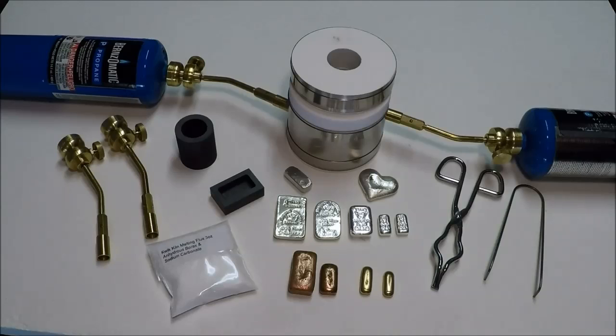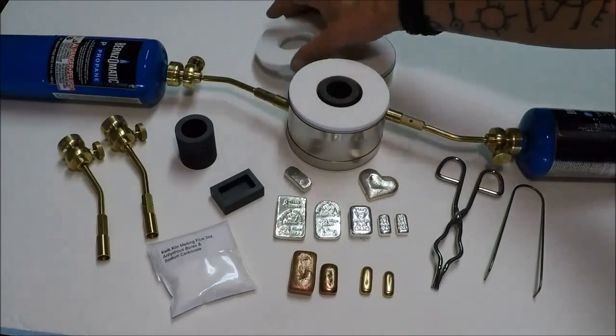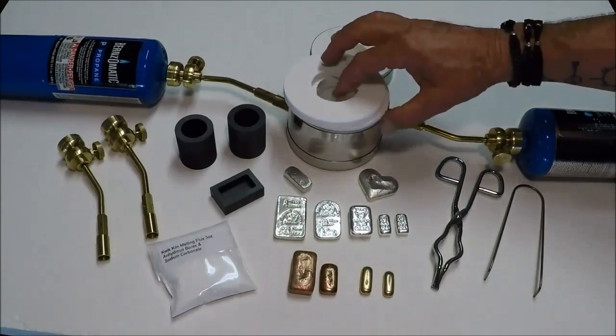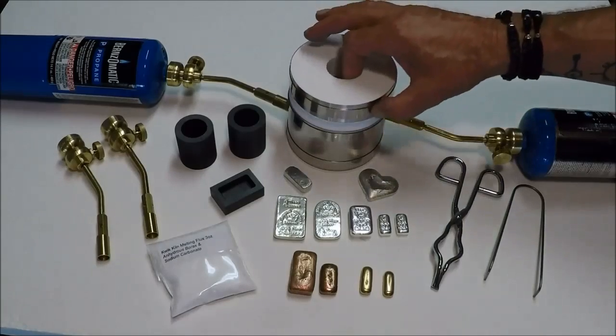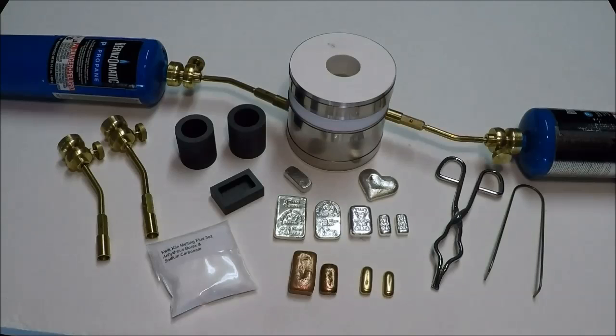We'll do a demo video pouring some gold and silver bars as we go along here. But at any rate, this is just the introductory video to introduce you to the GPK Quick Kiln, intended for small amounts of placer gold, scrap jewelry, and coins.